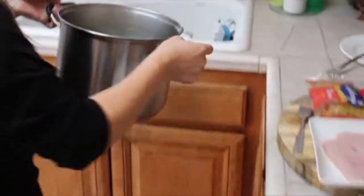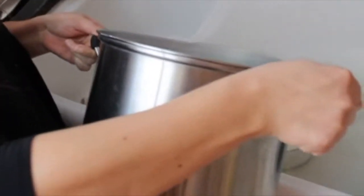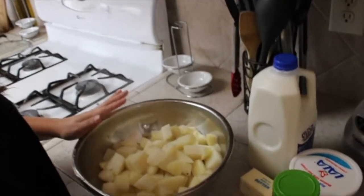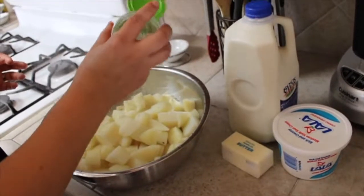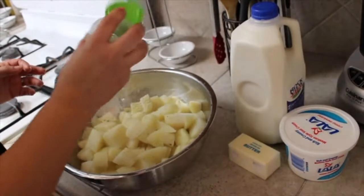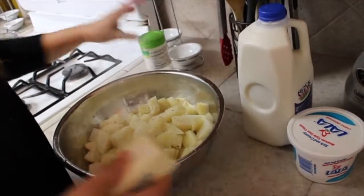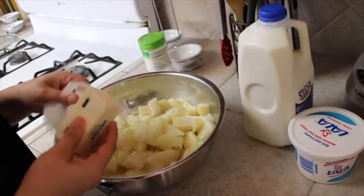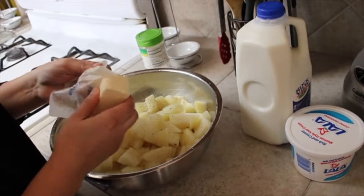Once your potatoes are done, I'm going to drain them — you don't want to rinse your potatoes because that takes away the starch. Then I put them in a bowl and add a little bit more garlic salt to taste, but I'm going to add a lot. This is not a low-cal recipe, guys, so I'm going to be adding a whole stick of butter.